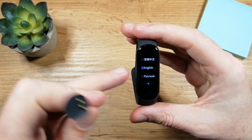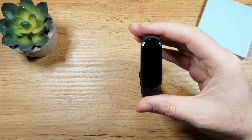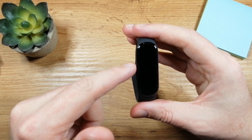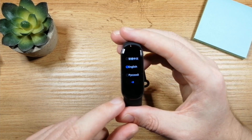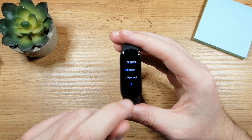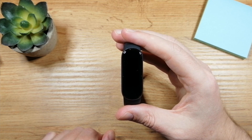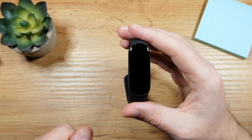Once you remove it, you will see an option to choose a language, so I'm going to choose English. If the screen disappears, all you need to do is just tap this button and we're back. I'll choose English, tap on the arrow, and you'll see an option that says 'pair first' — this means we need to pair this fitness band with our smartphone.